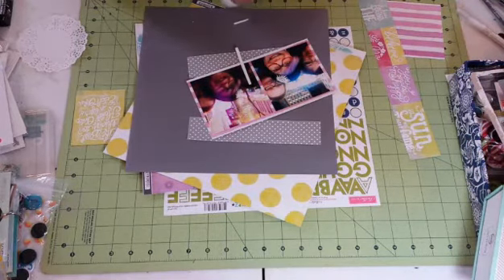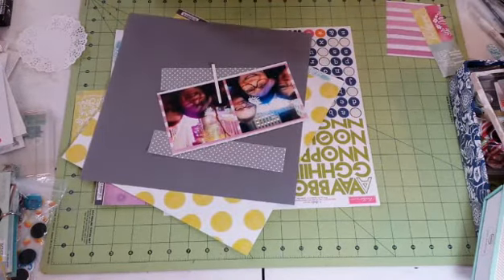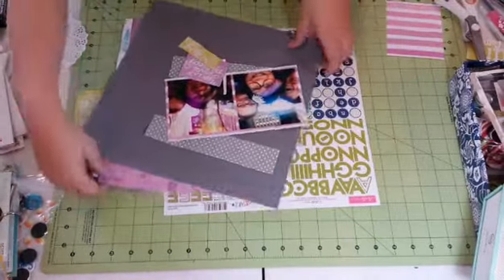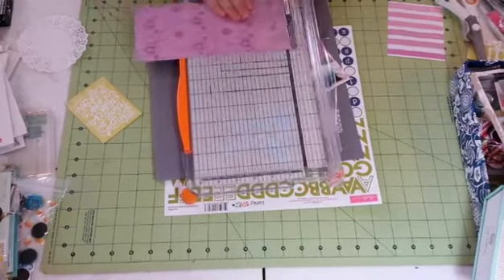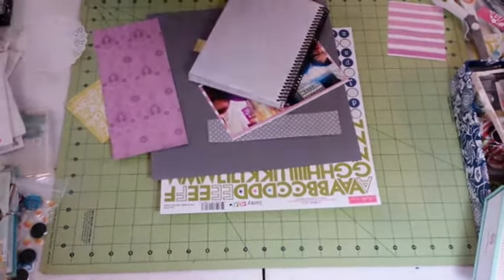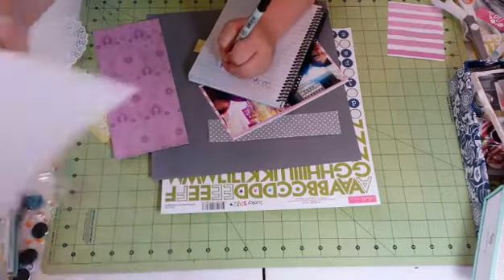Now I'm just trimming these up because when I use my trimmer I went a little over, and unfortunately I'm not very good with the scissors. I will always use a trimmer if I can possibly get away with it. I decided to cut out that 'believe' — I hadn't cut that out at first. Now I've got this paper — I think it's the Lovely one — and I decided I'm going to use that as a vertical element. Now I'm writing down all the papers because I knew I wasn't going to remember which ones I'd used.